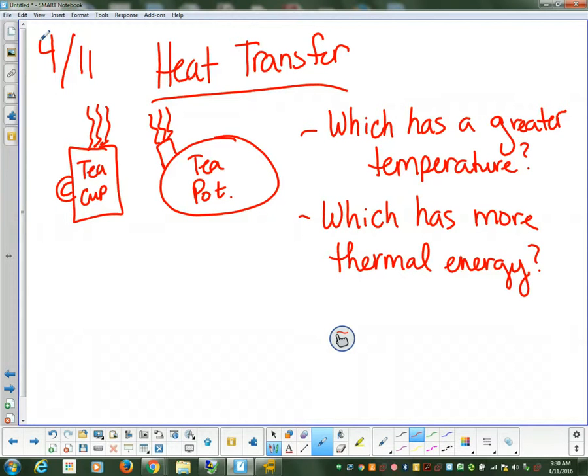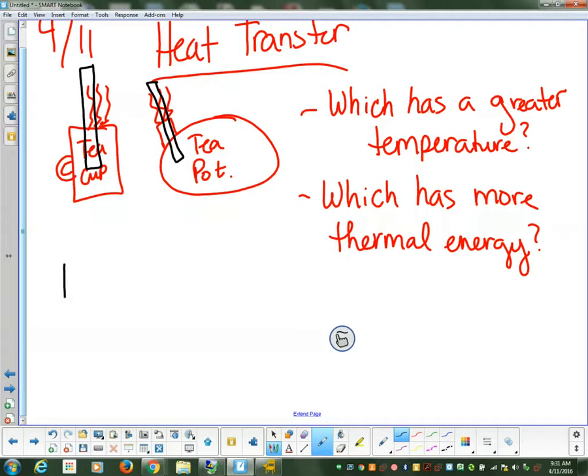I did that question to kind of trick you, to open up our discussion of how we can actually measure the way in which we know which one has a higher temperature. Anybody think of a way to figure out which one has a greater temperature? Is there some way that we can measure this? We could use a thermometer — that would be an excellent idea. You could take a thermometer and put it into your teacup, and take a thermometer and put it into your teapot. So we should probably take a minute to define a thermometer.